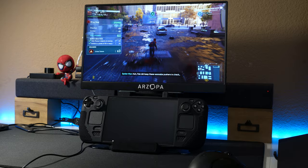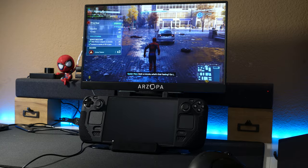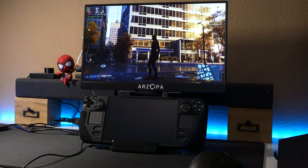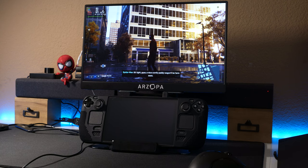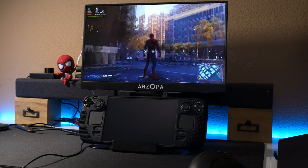So those are the two upscaling technologies we can use within this game. This setup works well — I really just made it last minute, but it's working well.